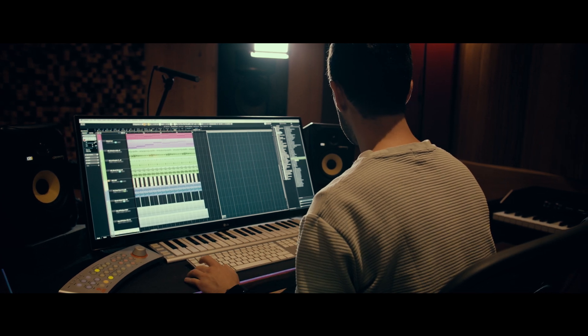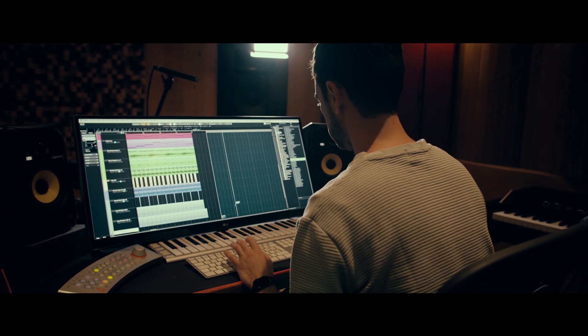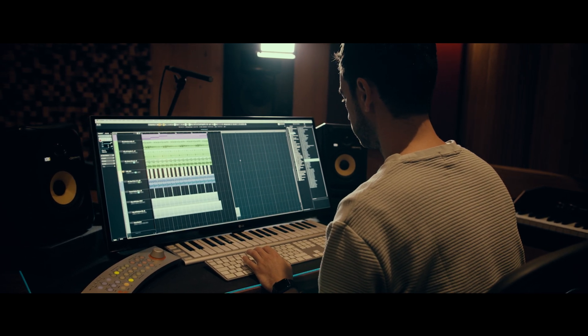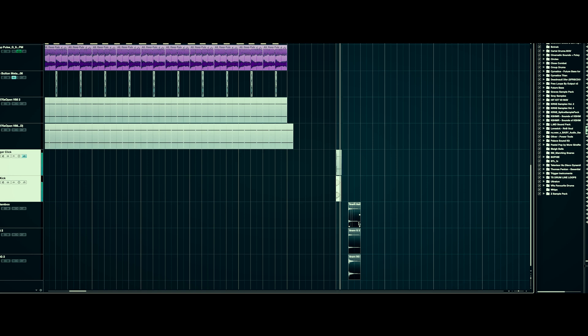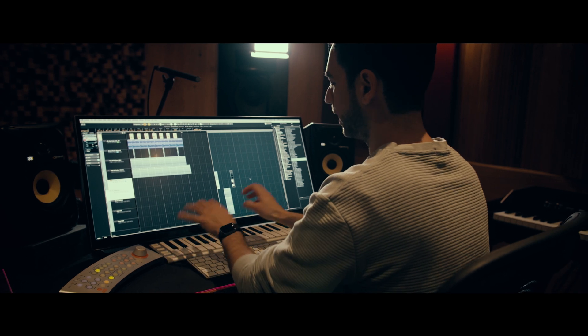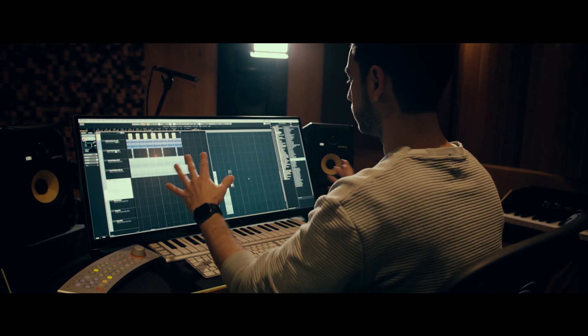And then let's load in these two guys maybe, on different tracks. These three are good together. I know a lot of people like to use samplers for beats or just a keyboard and they play it and record it and then they quantize it.